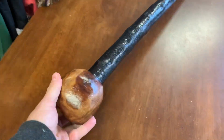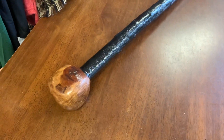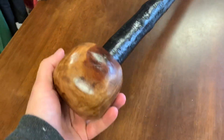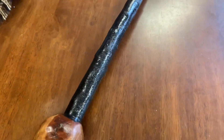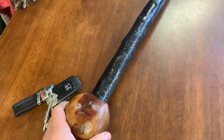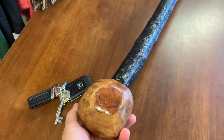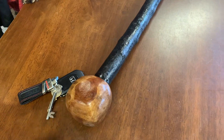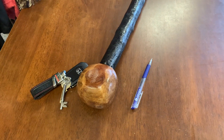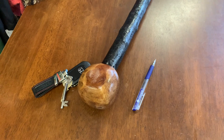When you take a picture and put it online, it doesn't quite convey how big the handle is. So here's a comparison using my car keys — good old Honda — just so you can kind of see the comparison and get an idea of the size of the stick.